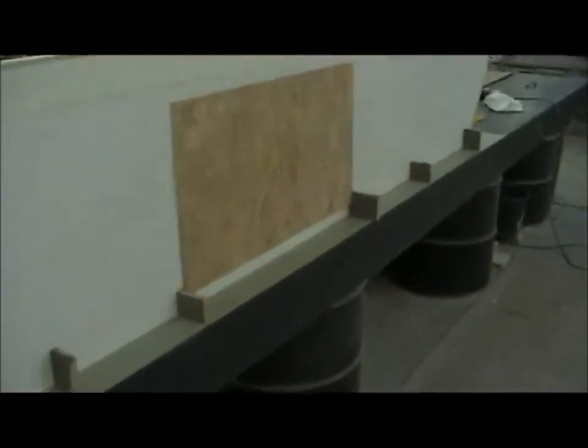I started this yesterday. This is a base they use for laminating on all the time, so the idea is you just put down some sides and two ends and you've got your mold. We use melamine because it doesn't stick.